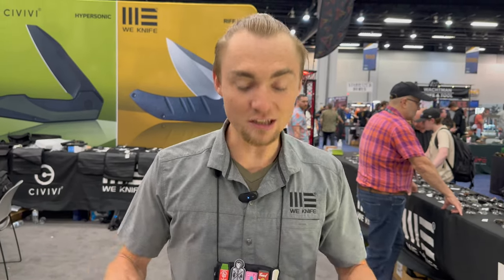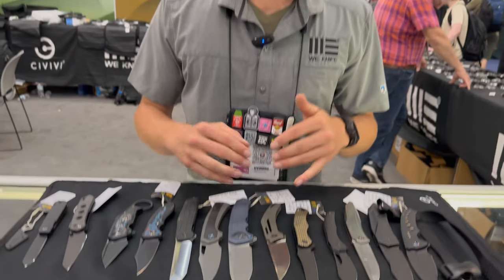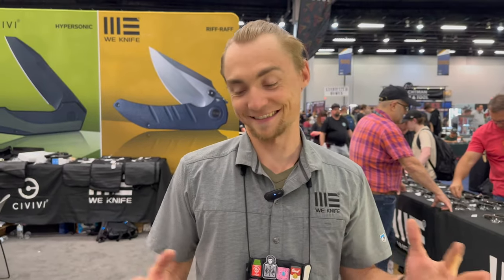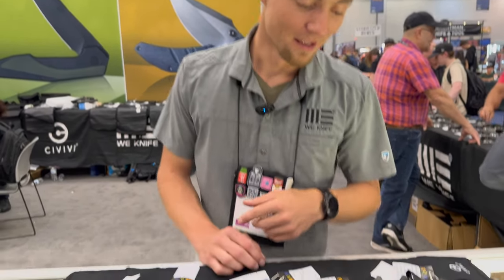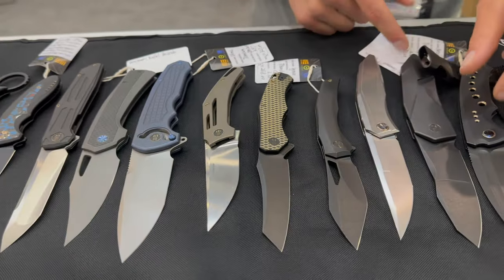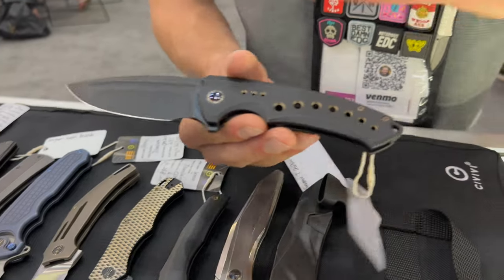Thank you for stopping by the booth, we're excited to be here. Tons of new prototypes here on the table, so let's just hop right into it. I'm going to go kind of fast on these just because there's so many to deal with. We have a lot of in-house designs and collaborations.